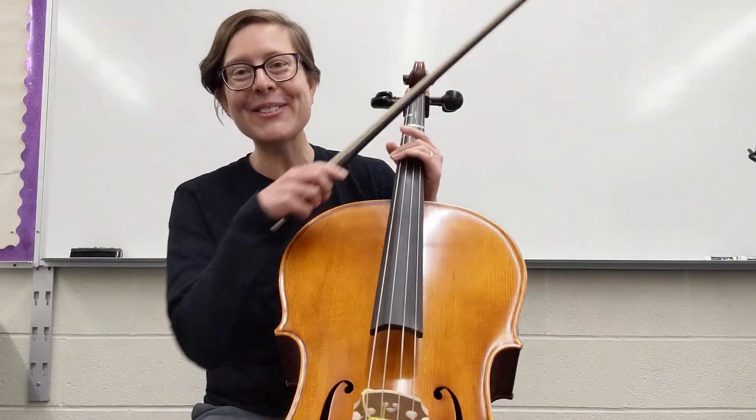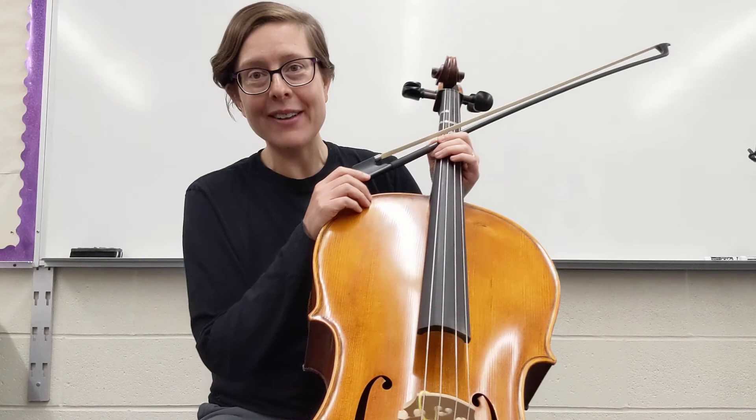All right, we made it. Those are all the pre-Twinkle songs on all of the bow rhythms.